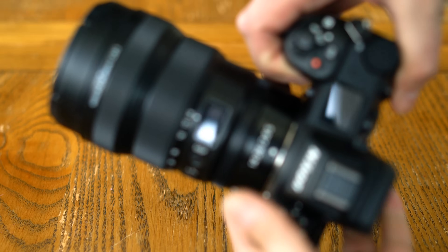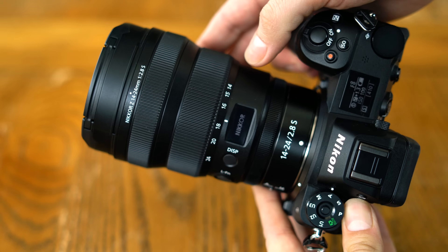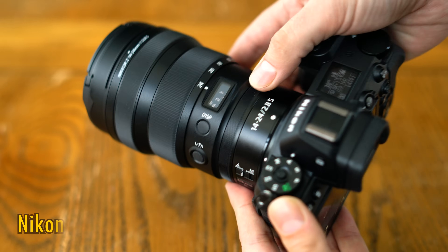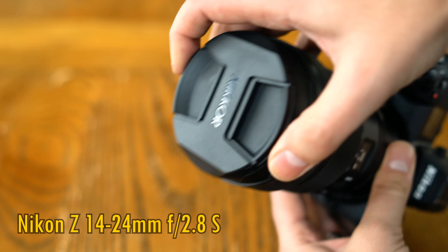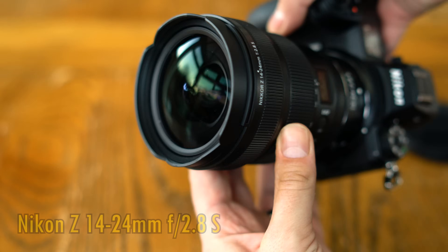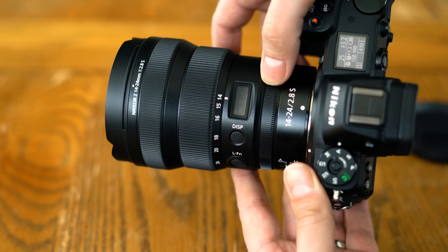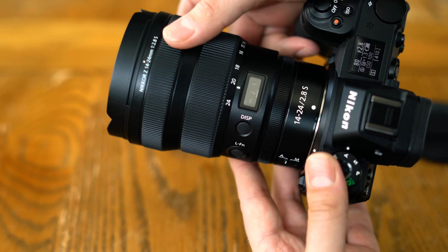Greetings everyone! Anyone subscribed to this channel will know that I tend to flit between testing low-budget camera lenses right up to some of the most expensive options out there, and the lens you see before you today certainly fits into that more premium category. It's the new Nikon Z 14-24mm f2.8 S. It costs a staggering £2,500 here in the UK, or just under US$2,500. I'd like to thank Nikon UK for loaning me a sample of this lens for a couple of weeks for testing, although as usual this is a totally independent review.